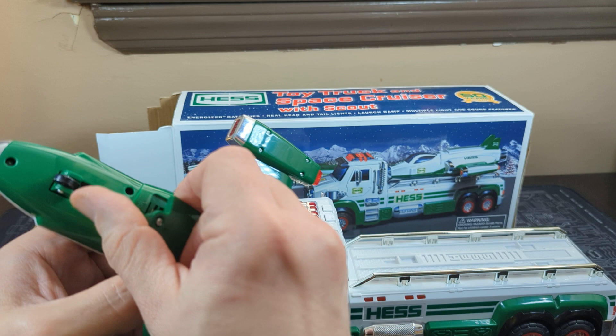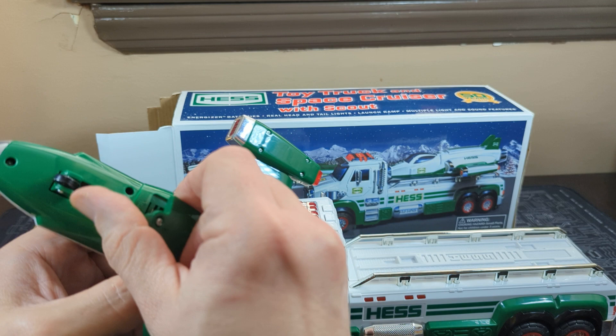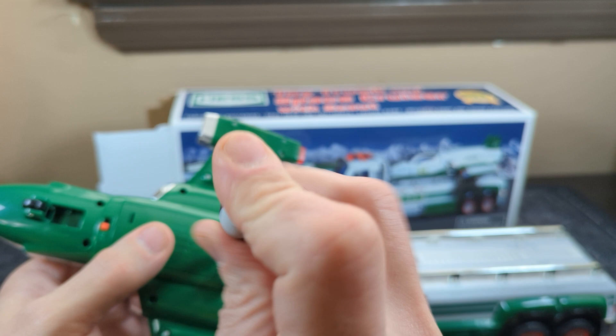The other truck takes C batteries, which is weird. It's very rare these days that you see stuff that takes C batteries. They still sell them, of course, but you don't see that many things that take C batteries.